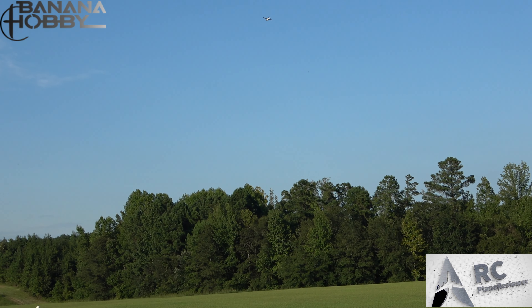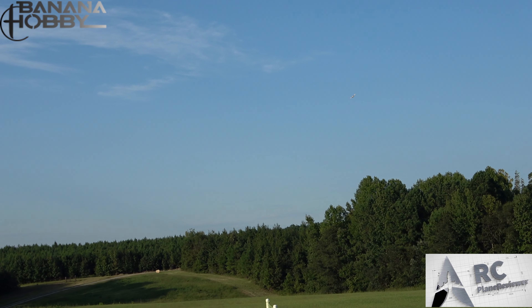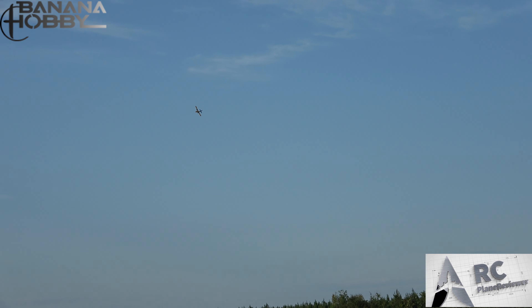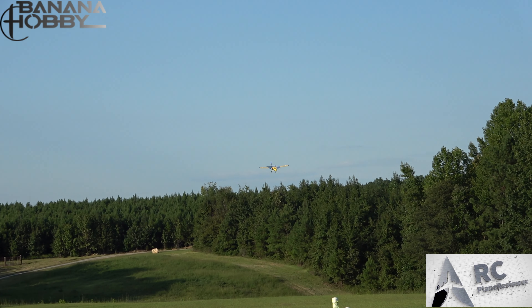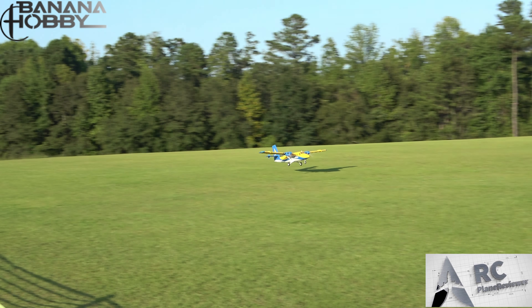I think we need to land this and get you on the sticks — you've never flown a twin like this, have you? Time to break you in, let's spread the addiction! I'll bring this thing in — let's score a nice landing here. Flaps up landing with a little crosswind action going on — nice, very nice.